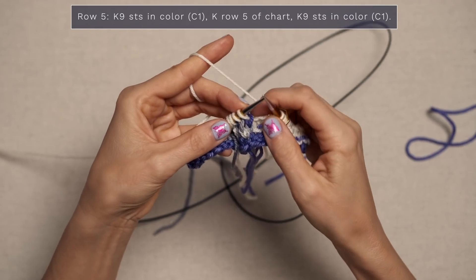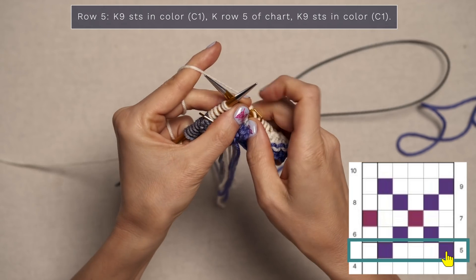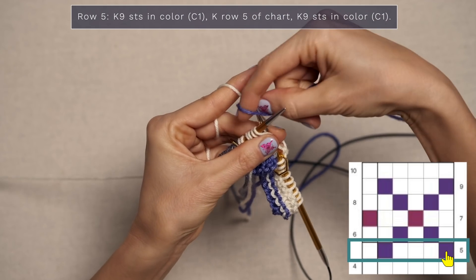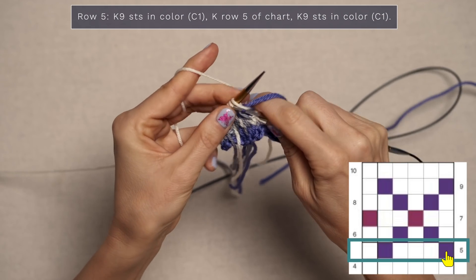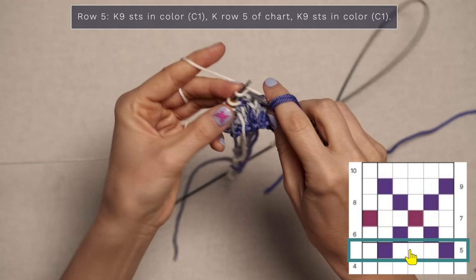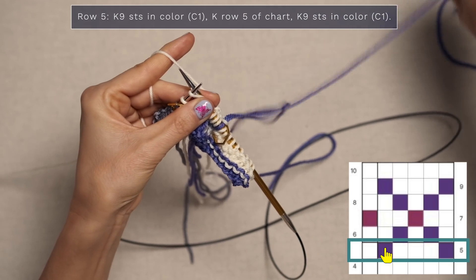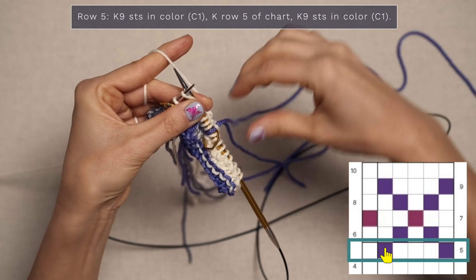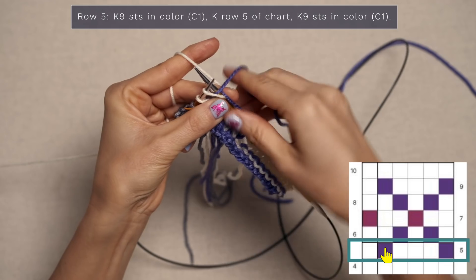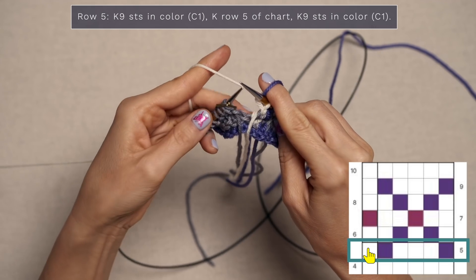Slip your stitch marker. Now you're going to knit row five of the chart — jump to row five and read it from right to left. Go ahead and knit that first stitch, which for me is going to be my purple color, and then knit three in the white. Now I have another purple — let me get my tail out of the way, grab my actual yarn strand, and knit that stitch. Keep your floats loose on the back; I like to keep my stitches spread out on the needle. You don't want your floats getting too tight. Then knit the next stitch and repeat that all the way across your shawl.